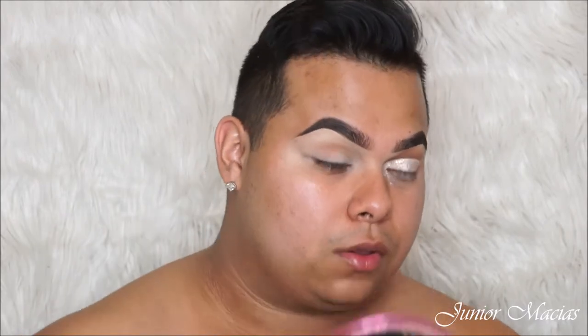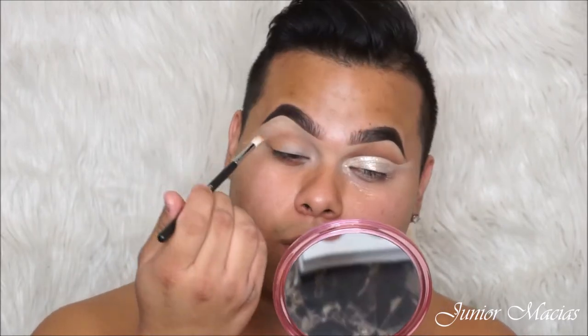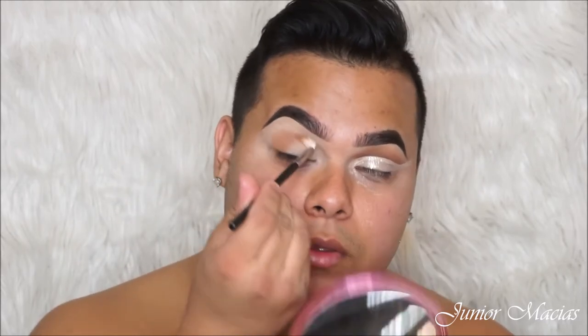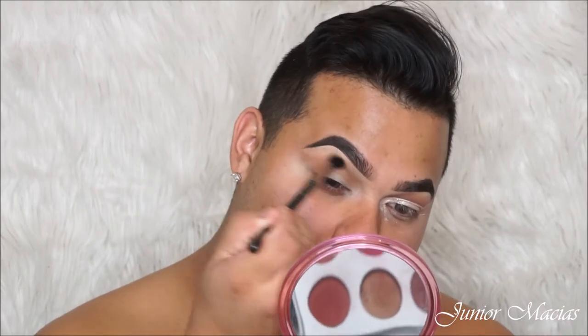So we're going to be taking that transitional shade. This is from the Kylie Cosmetics Burgundy Palette, and we're going to be putting that into the outer corner. But later on I do a cut crease because the look I was trying to go for was not a cut crease — I ended up just wanting to do a cut crease because it looks more fierce. And then I'm going to be blending out that transition shade with a clean 224 blending brush from MAC Cosmetics.